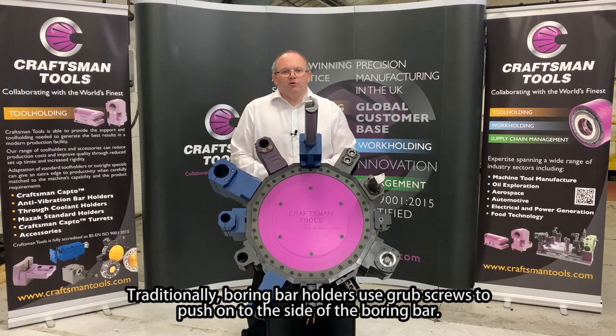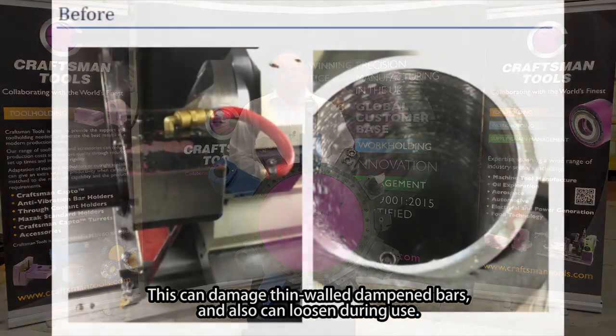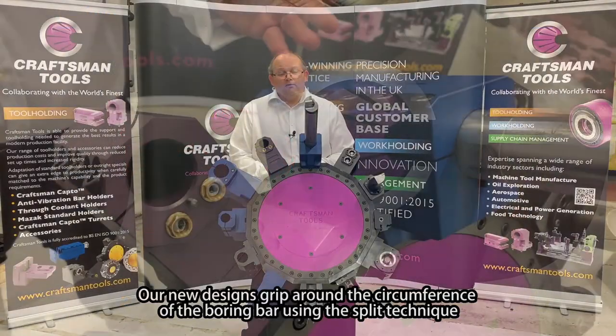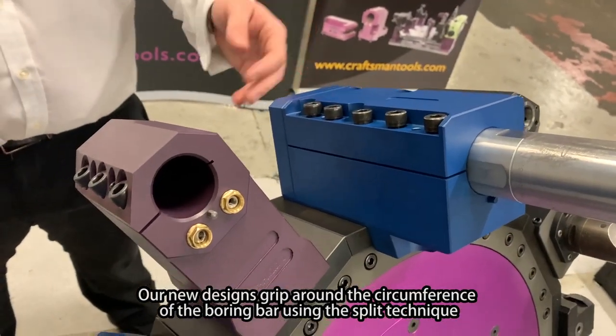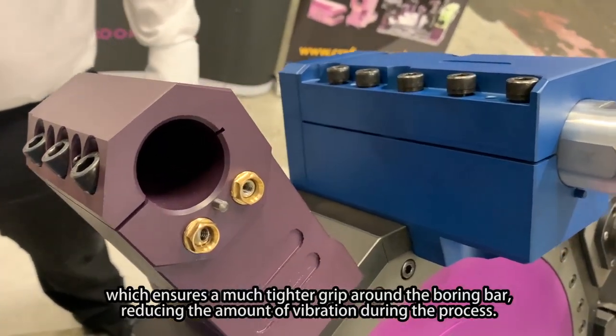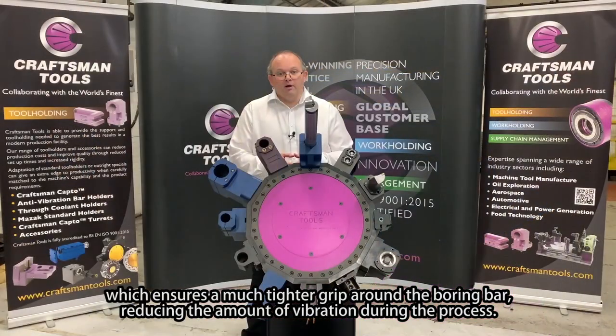Traditionally boring bar holders use grub screws to push onto the side of the boring bar. This can damage thin wall dampened bars and also can loosen during use. Our new designs grip around the circumference of the boring bar using the split technique, which ensures a much tighter grip around the boring bar, reducing the amount of vibrations that enter the process.